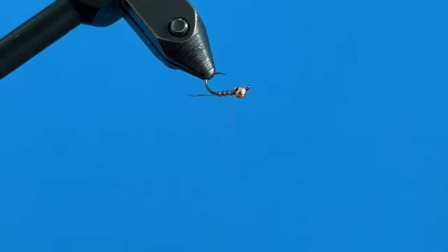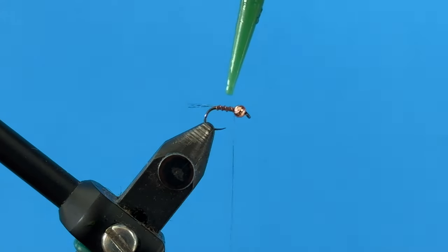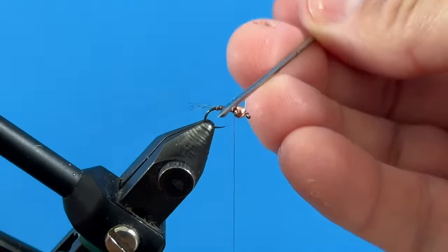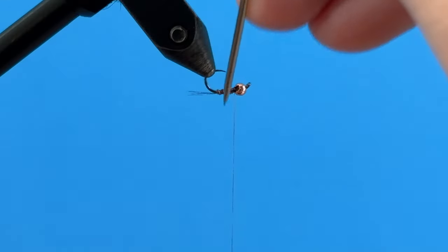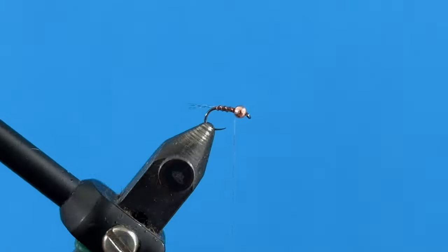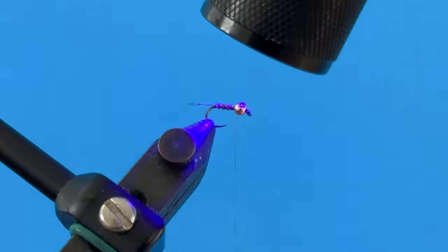The next thing we're going to do is take our UV resin — this is thin hard — add a little bit of that onto the body. Come in with a bodkin and spread it out a little bit. We don't want a ton on there, just enough to secure everything we've added to the body so it doesn't come off when we're catching fish and it stays nice and durable. Come in and hit that with the UV light to get it all cooked.